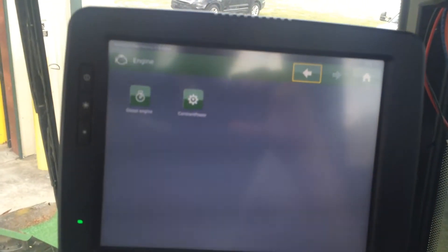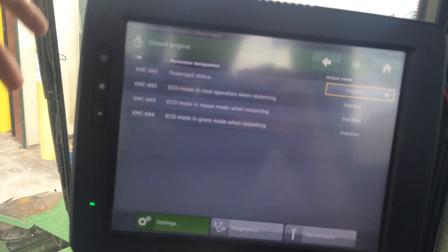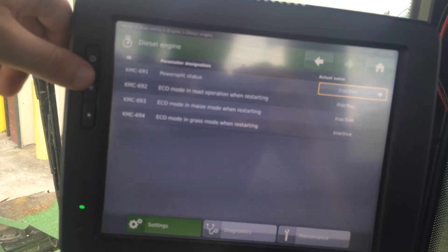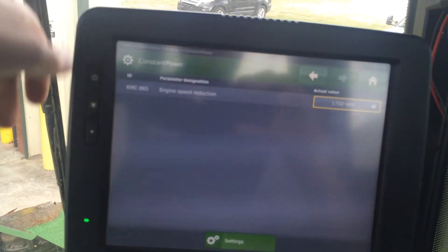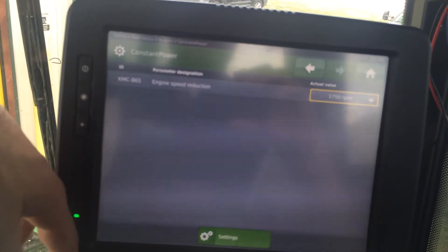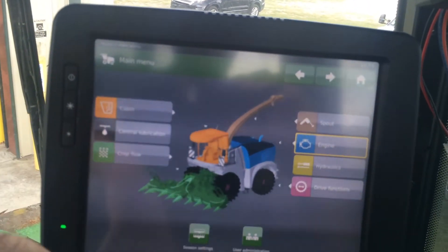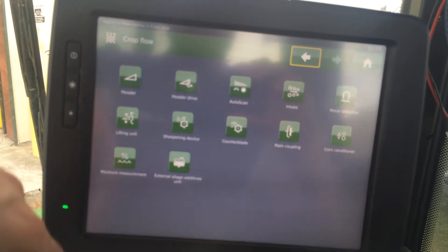Going to engine, here you can see this machine doesn't have power split activated. Of course you can adjust constant power and crop flow — that's going to be the big one.